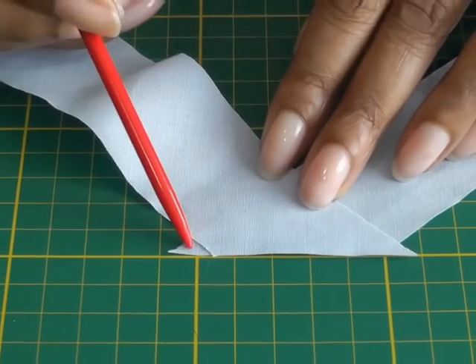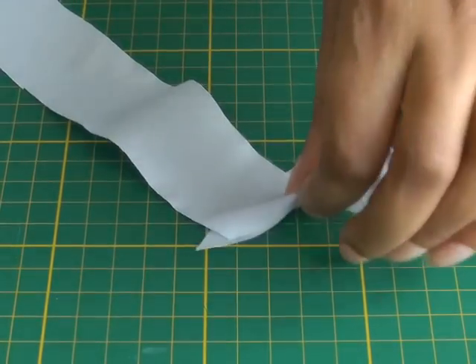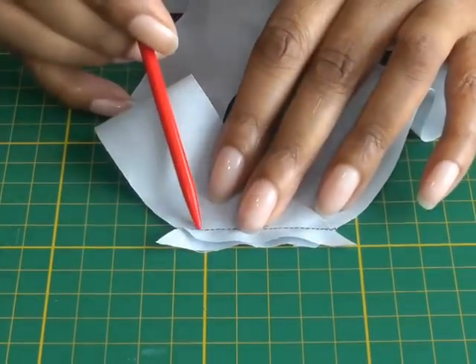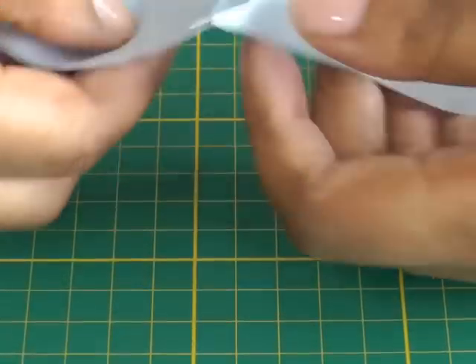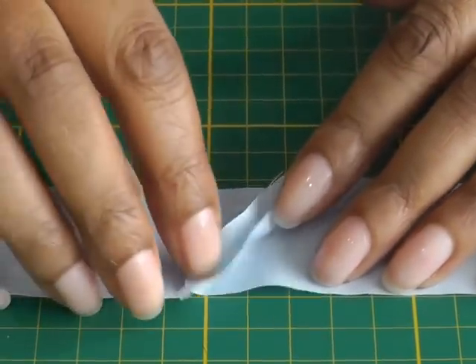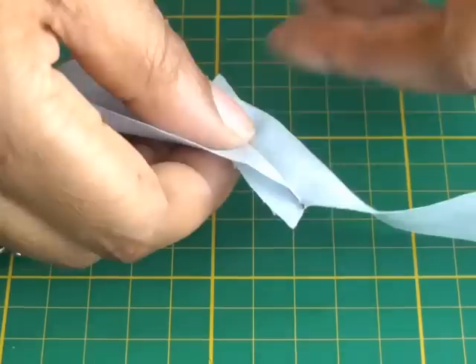It's actually making a connection with the other bias strip underneath, and you will end up with a seam looking like this. You've got the connection happening from one end to the other, so when you open that seam out you will now get a beautiful strip of bias binding. Then just finger press. These ends that are sticking out just need to be cut away.